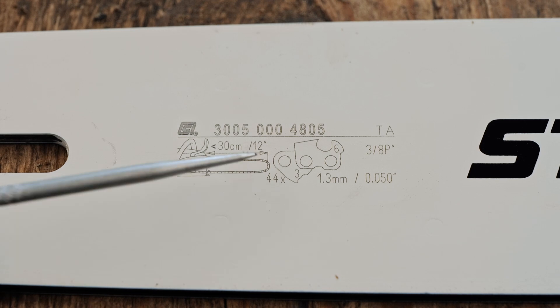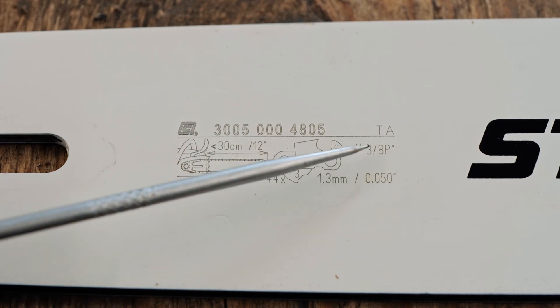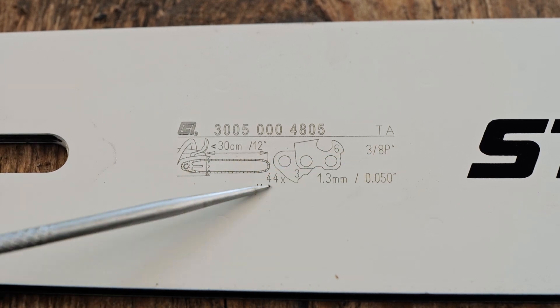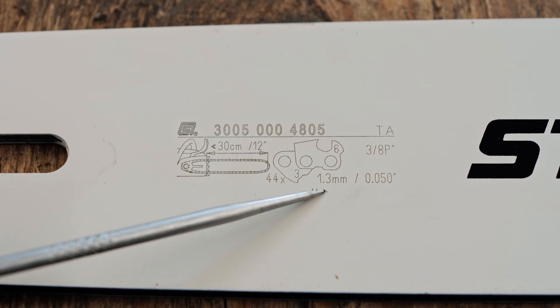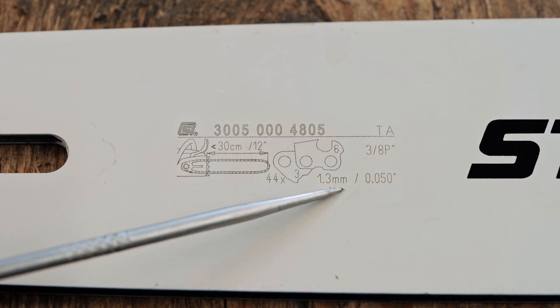So on the side of the bar, they show you the length of the bar, the pitch of the chain — which is 3/8 picot — how many drive links, in this case it's 44, and then the thickness of the drive link, 1.3 millimetres.